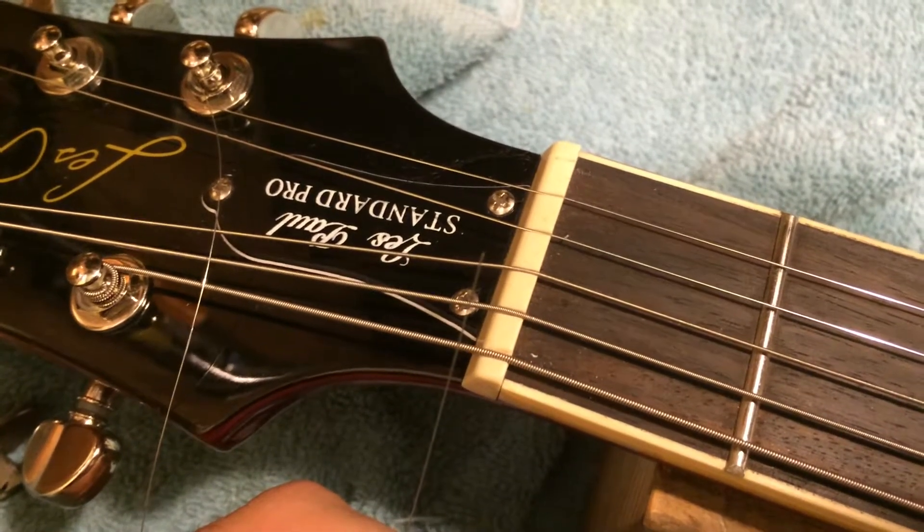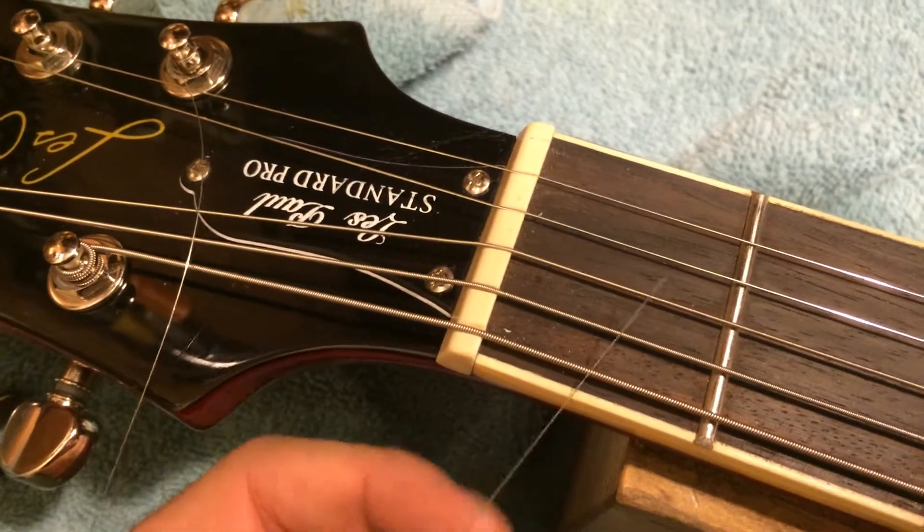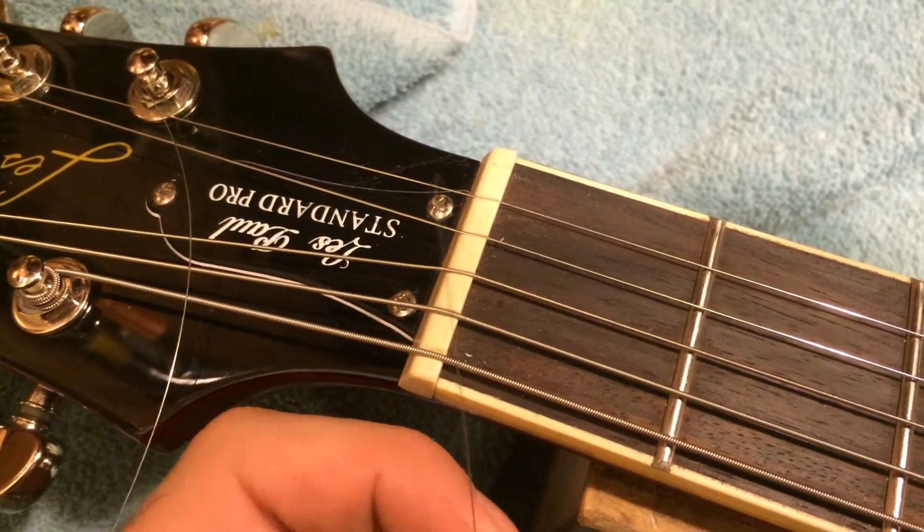Hey, this is Drew Jones of Drew's Guitar Shop in Seattle, Washington, and I wanted to talk about string breakage and broken strings.